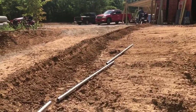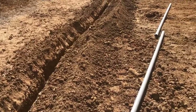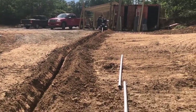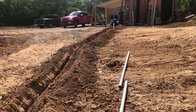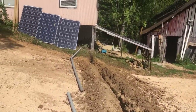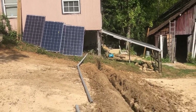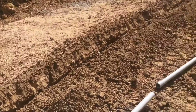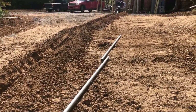Here I am with the trench that we are working on putting in. We're using our ditch witch to dig a trench from the solar panels. The solar panels are going to be connected and we're trenching that over to our cabin where the solar equipment is going to be mounted. We're going to have AC, DC, as well as Ethernet run through here.